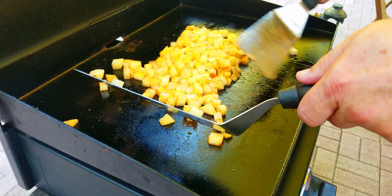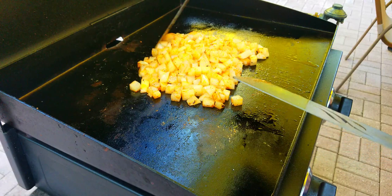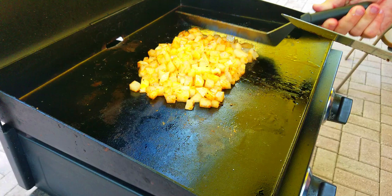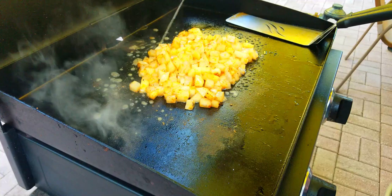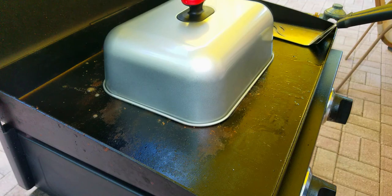Add some smoked paprika — I love smoked paprika, it gives it great flavor and color. It gives it that nice little red tint and makes it look really nice. Mix everything together to get those spices on all sides of the potatoes. Then we're going to cover them with a mini grill dome and steam them up a little bit. We add a little bit of water and cover them — no rush, right in the middle heat.